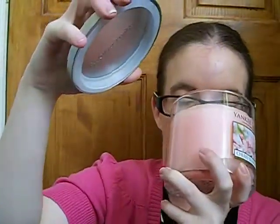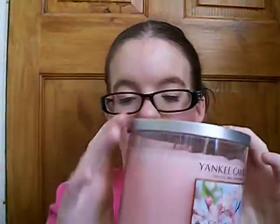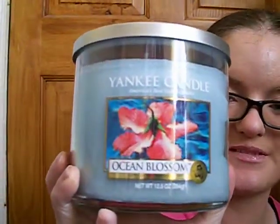Next one, last but not least, Yankee Candle Cherry Blossom. It smells like cherry and blossom. I haven't burnt it but look how much there is. I love the patterns on here - you can see all the cherries and blossoms. And on the Ocean Blossom you've got the ocean and a picture of a blossom on it.